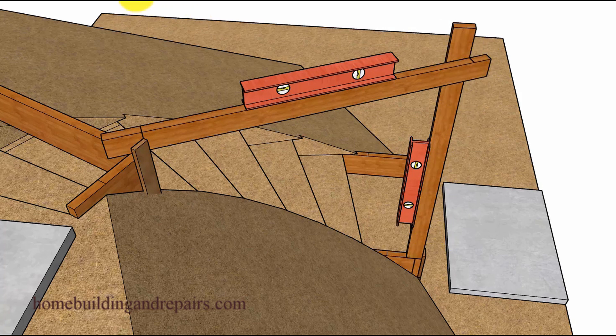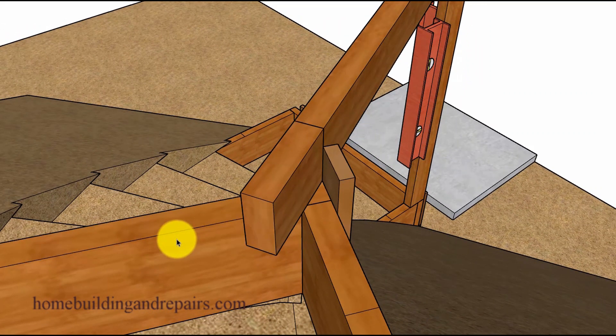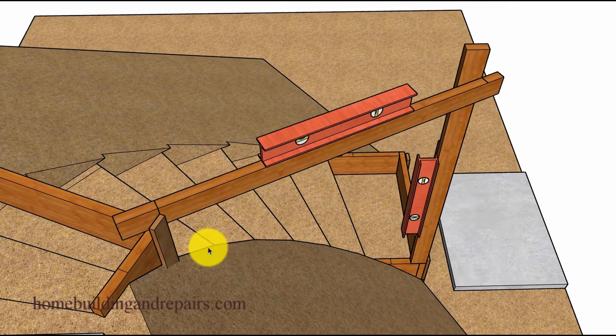And if this isn't making any sense, I really don't know another way to explain it. Even though we're working with something that I've already built, these marks might not need to be as accurate as you think they will, especially if the stairway doesn't need to die into that exact point at the top or at the bottom.